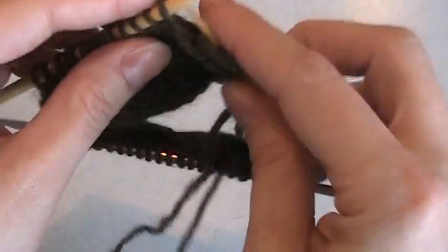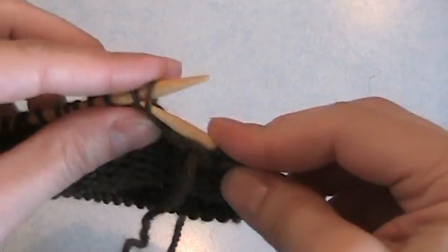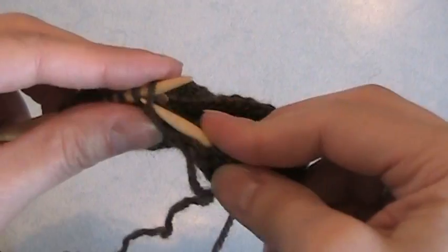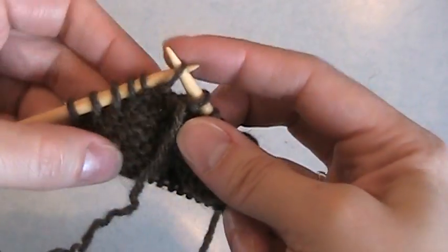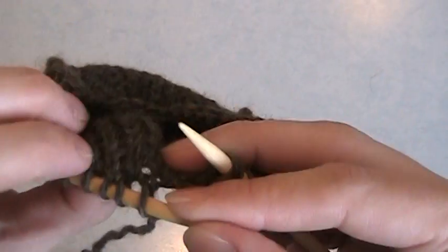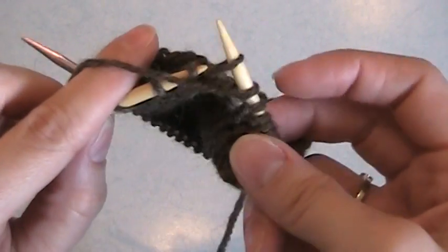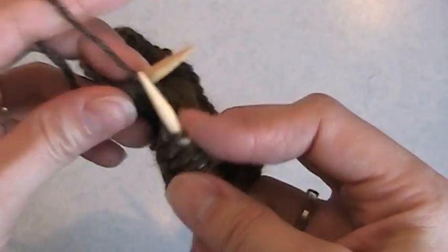Then I turn my work and I'm going to do a wrap on the purl side. I purl until I get to the stitch one before the stitch that I wrapped last time I was on the purl side. It's a little bit trickier to see when you're on the purl side, but you can kind of tell because the wrapped stitches, even on the purl side, do look a little bit different. There's the wrap right there. So I'm going to slip it, take the yarn to the back, slip it back, and then bring the yarn forward.